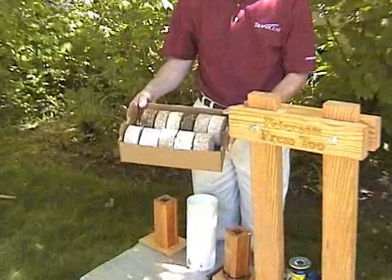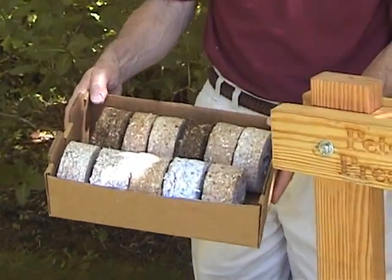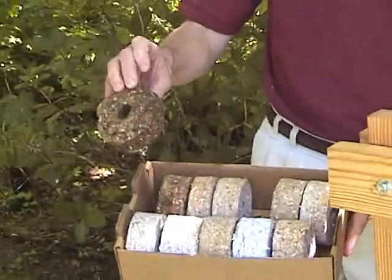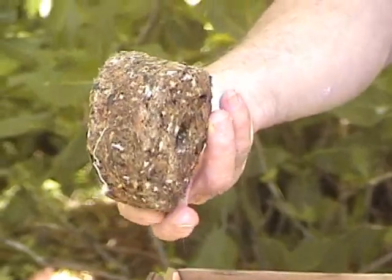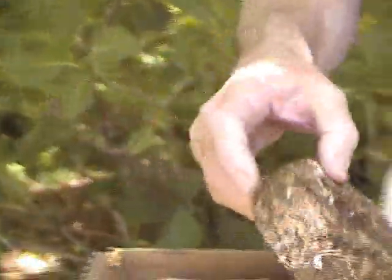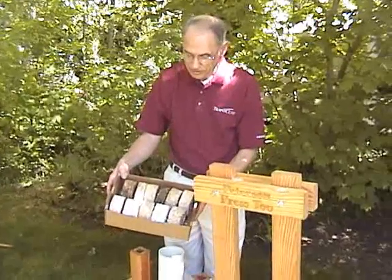Cooking fuel can be half the income of a family. This is one made using leaves, some sawdust, and a little bit of grass. You can make all kinds of different recipes depending on what's available in your area.